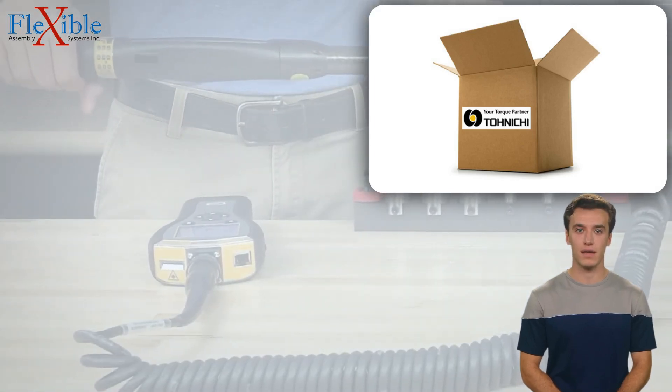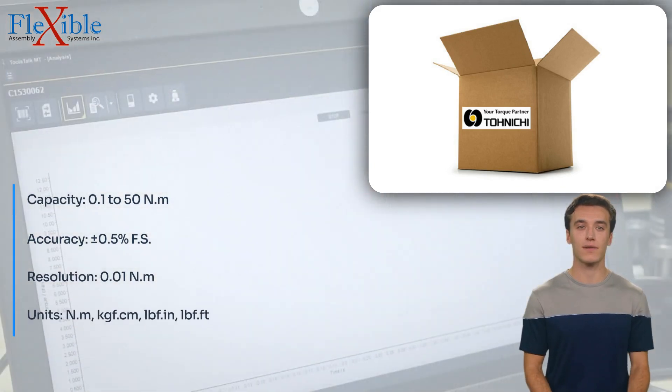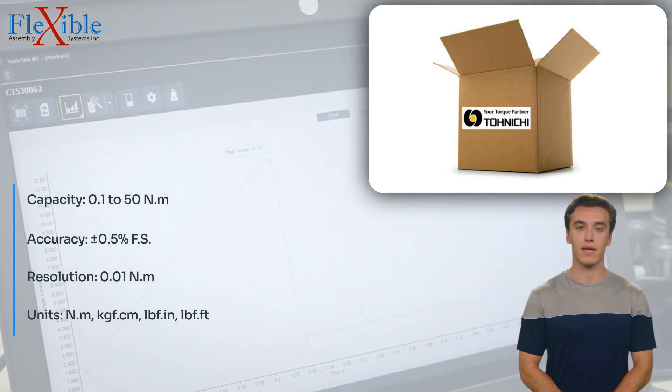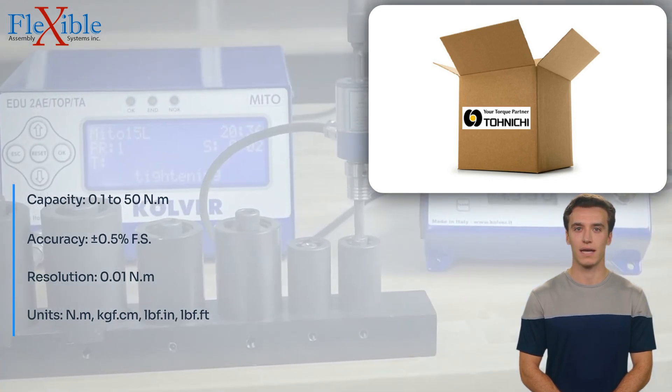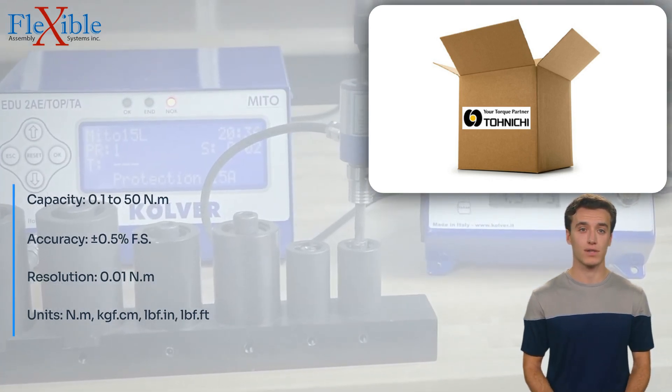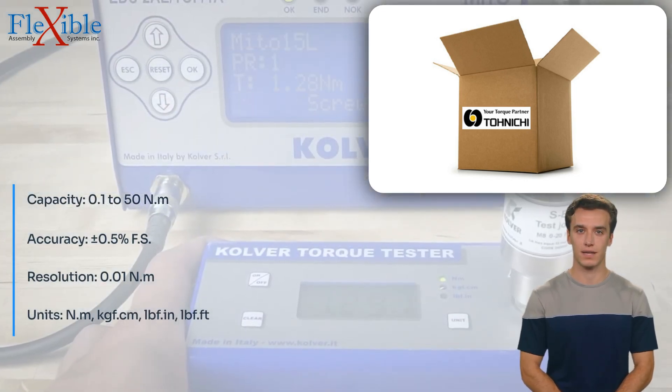Introducing the Tonishi DUTE 50 in 3MD Torque Tester with Motor Drive, the ultimate solution for precise and efficient torque measurement. Engineered by Tonishi, this advanced torque tester combines state-of-the-art technology with user-friendly features to meet the demands of modern assembly and testing applications.